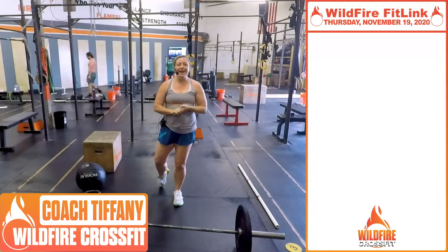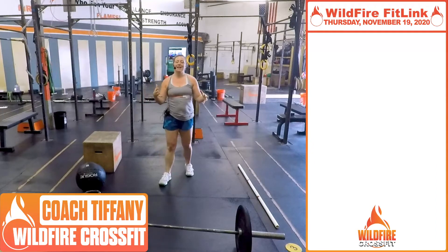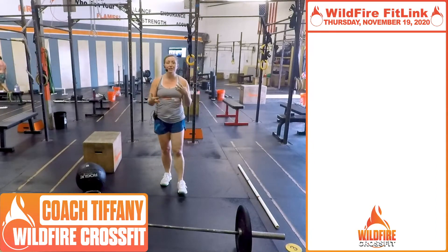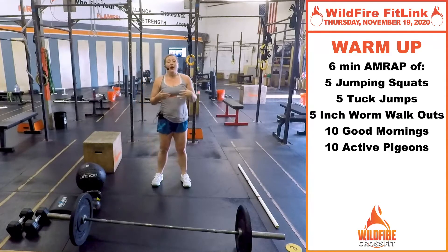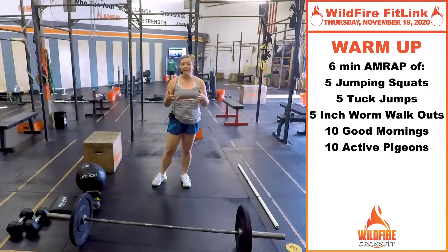All right, it's been a great week. We have your Thursday workout today for Wildfire CrossFit. Here's your warmup — we're gonna get right into it. You're gonna do a six-minute AMRAP of five different movements.